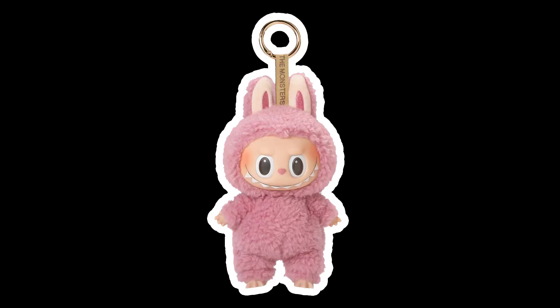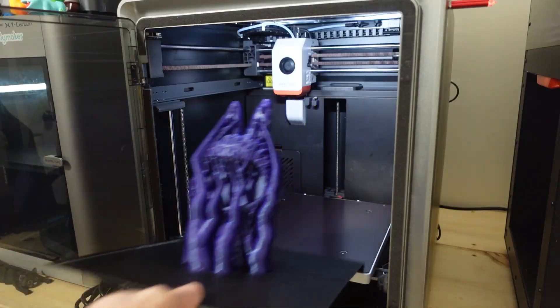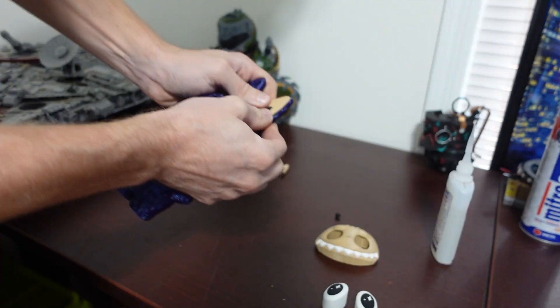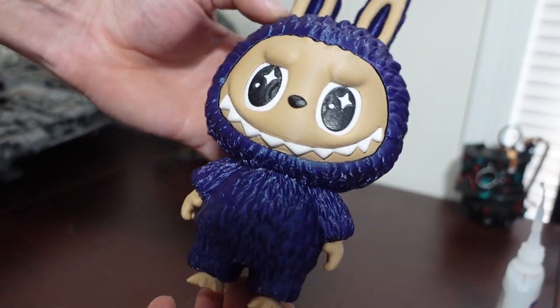And for my final print, I thought that I should make a Labubu. Yes, you heard me right — a Labubu. And just like before, I used superglue to attach all the parts and they snap together easily. I'm very sorry for what I've done.